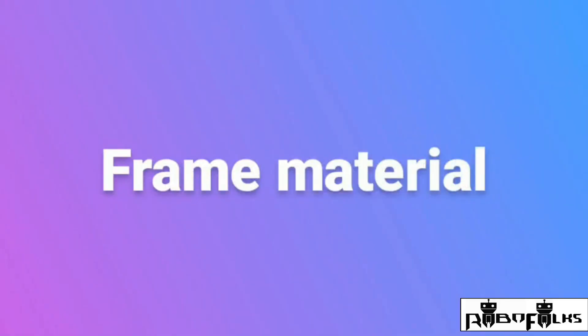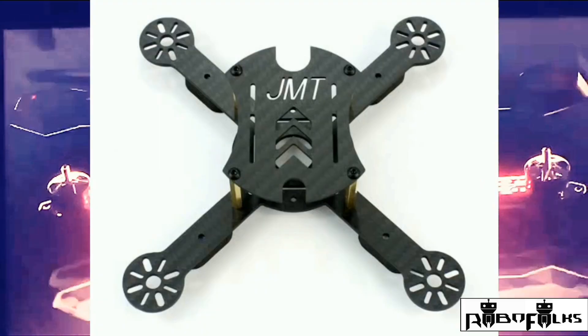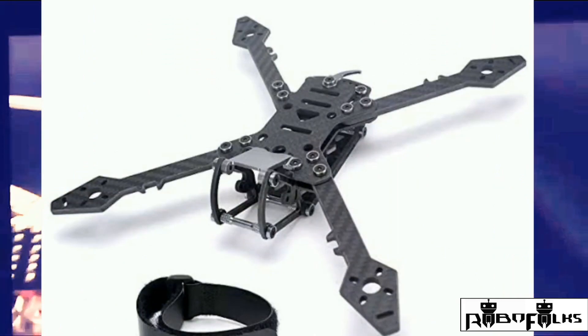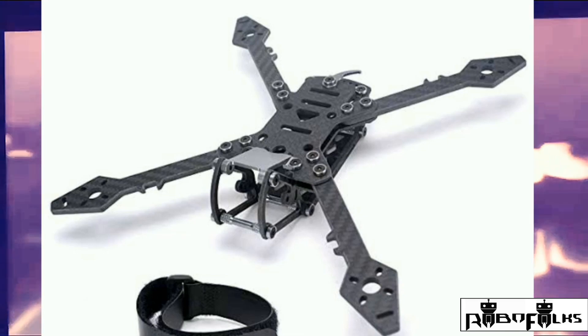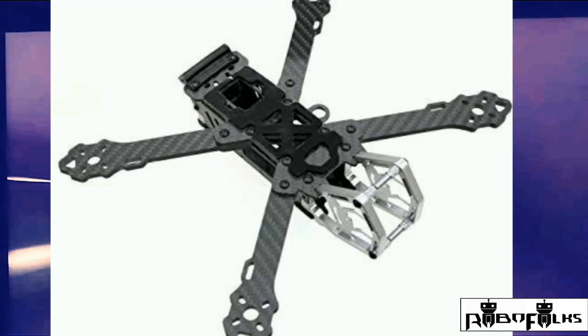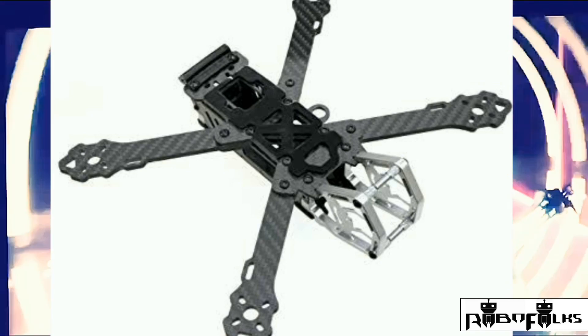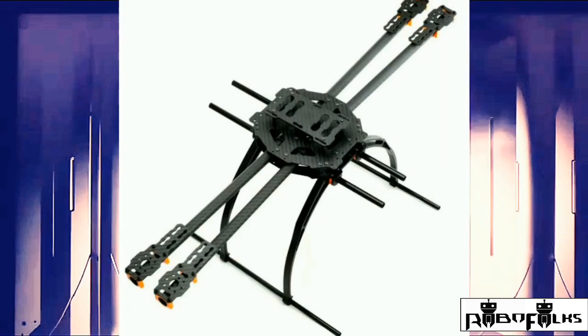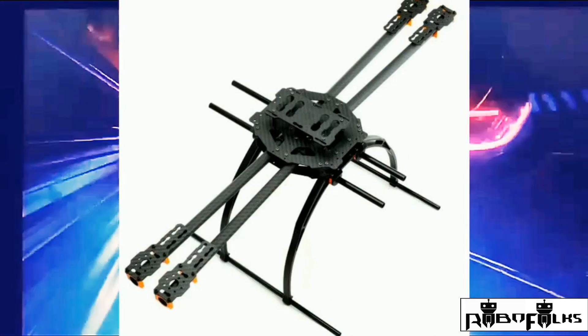Now let's talk about which kind of frame material you should use when building your quadcopter. One of the most common materials for multi-rotor frames is carbon fiber. It is lightweight but expensive, and its physical properties are perfectly suitable for the hobby. The one catch with carbon fiber is that it is known to block radio signals, which is not ideal for a hobby that depends on multiple transmissions — so you have to exercise a bit of care in how you place antennas on your craft.